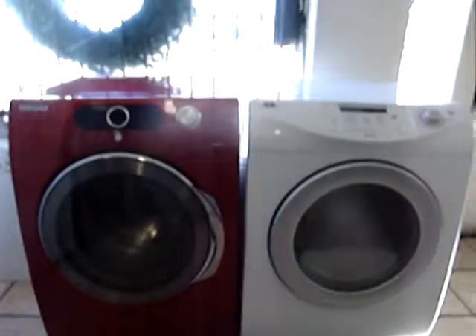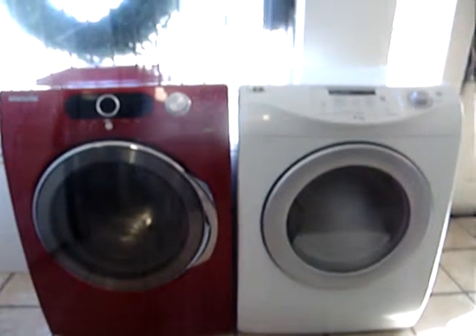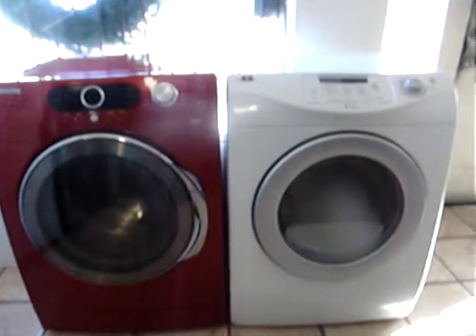Welcome to Electric Avenue Appliances. We have for sale today a washer and dryer front load set with electric. Dryer is 220 volts.